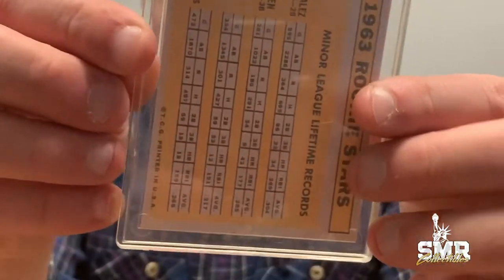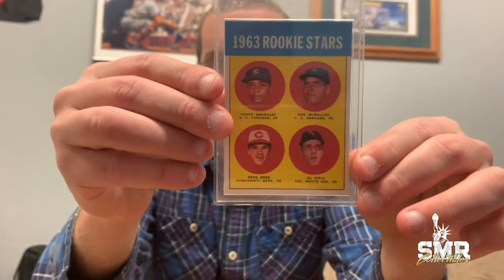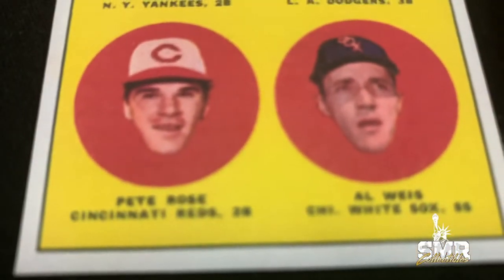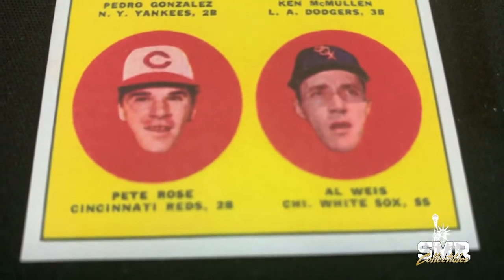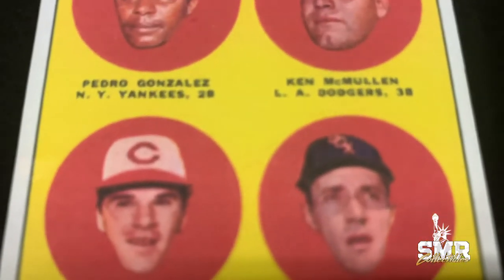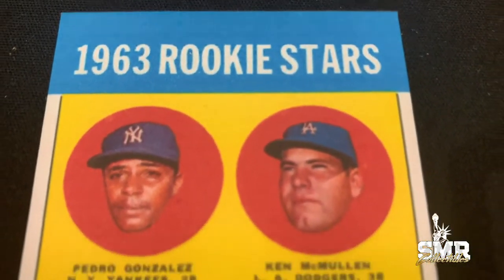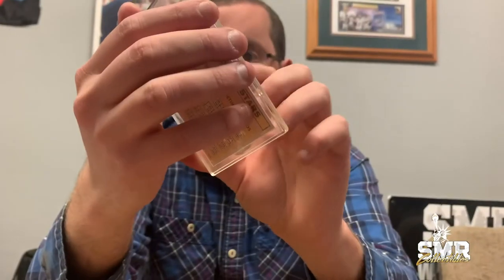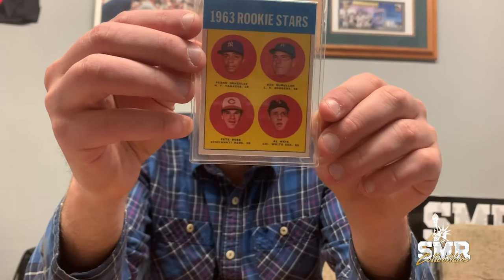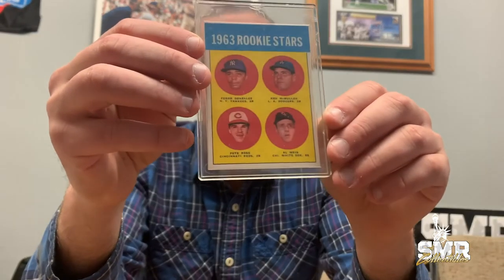On the back of the card the same way — there's nowhere on this card that says 'reprint.' This is definitely an early reprint, not a more modern one, but it's a horrific reprint. If anyone looks at this card and notices the fuzziness, it's a terrible reprint. But to a naive collector, they might see this and say, 'Wow, it's the Pete Rose rookie!' — it has sharp corners, great color, and quality centering. But that's very easy to achieve with a modern-day printer.